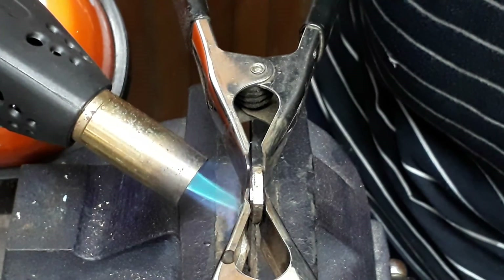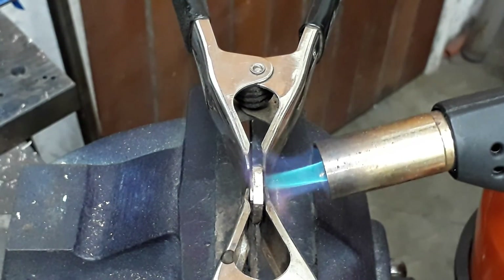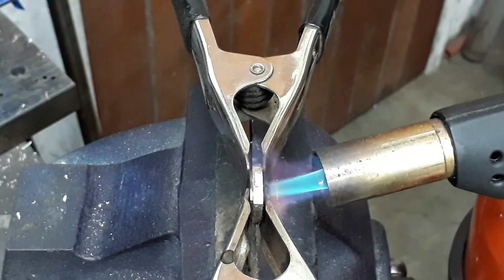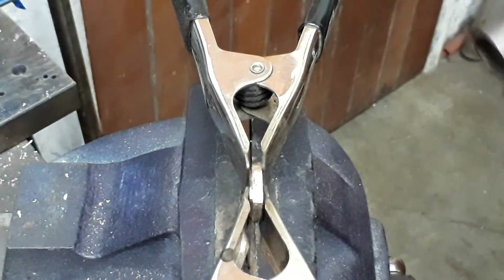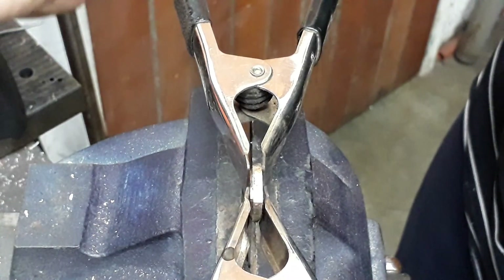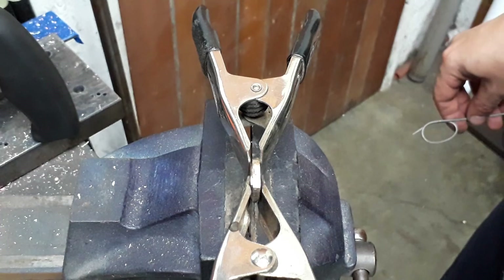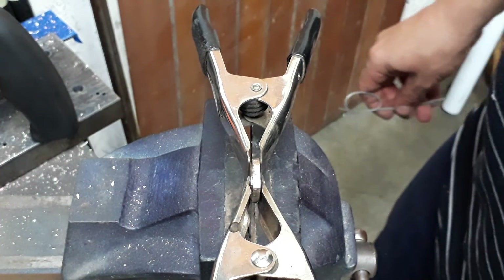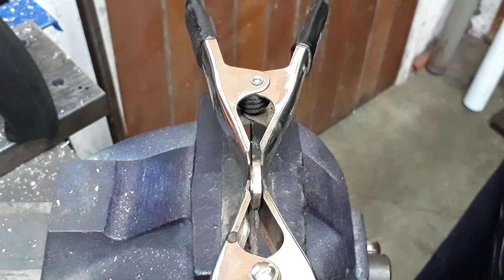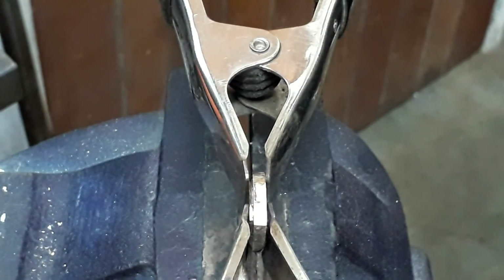Once you've done this, leave it to cool down naturally. You definitely don't want to stick the part into a bucket of water — the sudden change in temperature will cause stress on the joint and cause it to delaminate. I hope that's helped some of you guys. If you need any further advice on Technoloy flux and solder, feel free to give me a shout. Cheers!